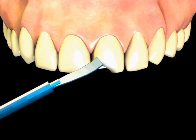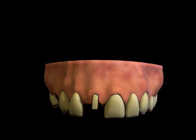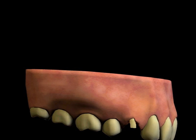Although bonding or veneers are very useful where cosmetic improvement is the desired goal, they do not strengthen the tooth. A crown, unlike bonding or a veneer, not only restores the tooth color and shape, but it also strengthens the tooth.